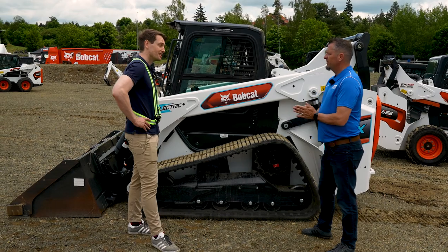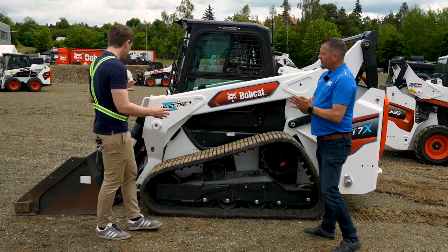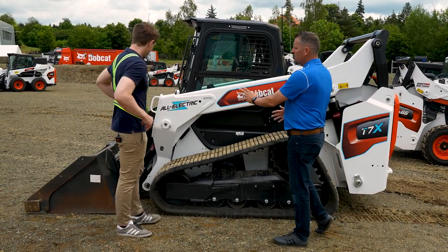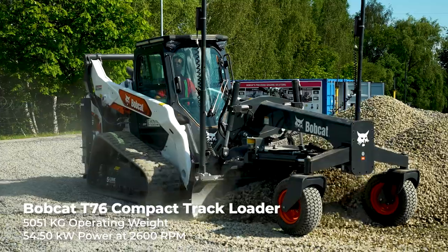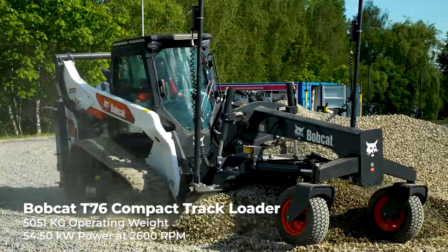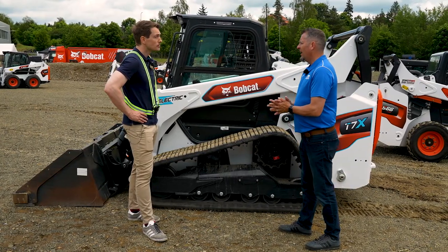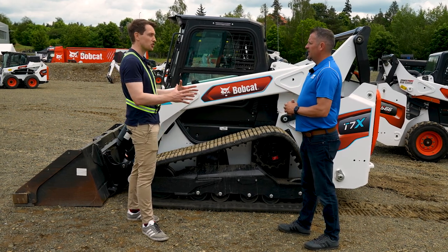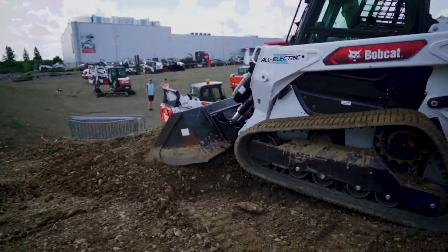Under the cab there are no components — it's empty. So in terms of weight distribution, is that how you're getting the stability? The actuators are extremely heavy, so the machine itself is very similar to a T76 in weight. From a power perspective, this machine will exceed the power of a T76 by at least 2x, and from the torque it absolutely exceeds the traditional T76 side by side.